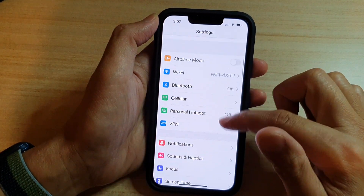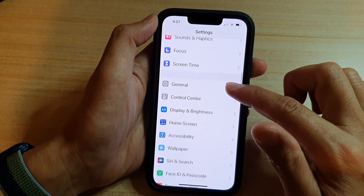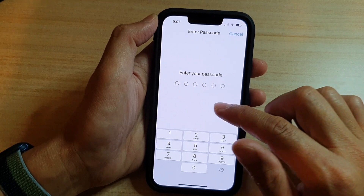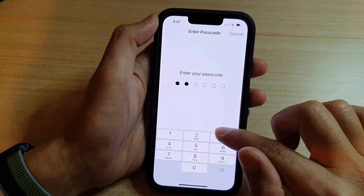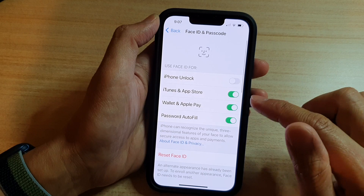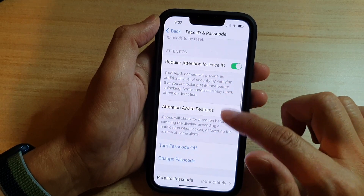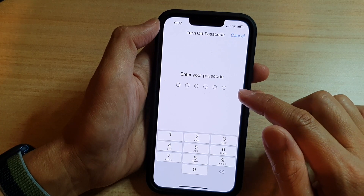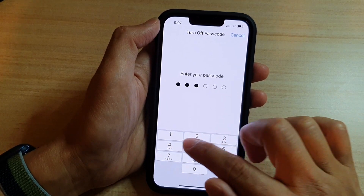In Settings, go down and tap on Face ID and Passcode. Then we will need to put in the current passcode for your device. Then go down and tap on Turn Passcode Off. And then we need to put in the screen passcode again to confirm.